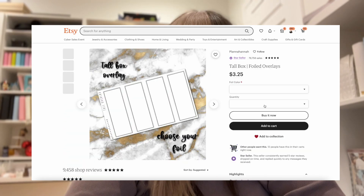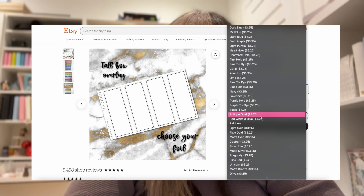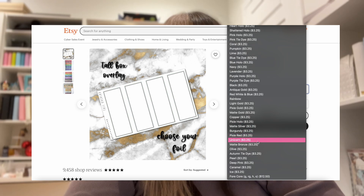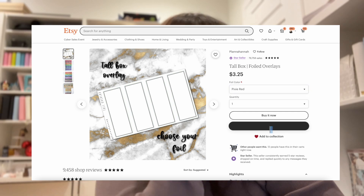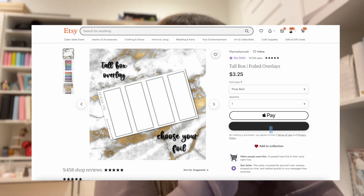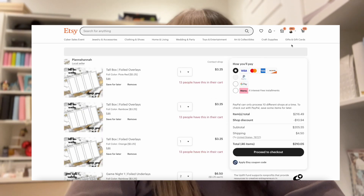Okay, rainbow. And then I think I'm also going to do sparkly red — I feel like I use that quite a bit. Pixie Red, right there. And then I think otherwise I'm pretty set on those. If I'm doing a spread where I need something, I'll just come back for it later. But just getting the things I know I will for sure use and need.